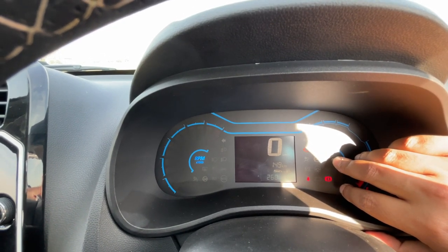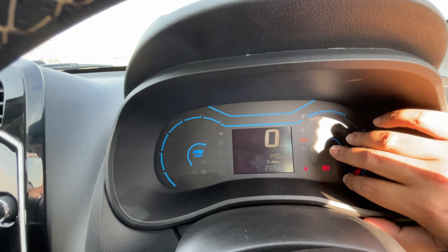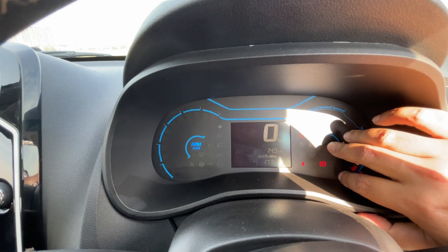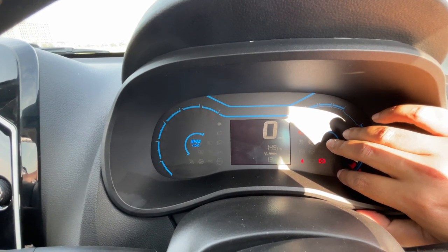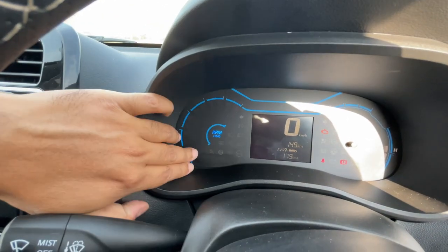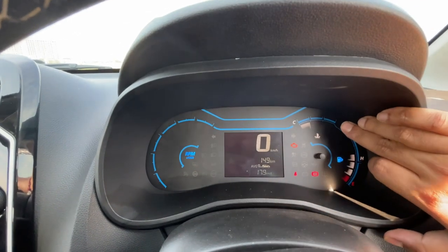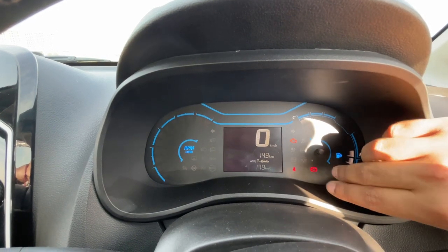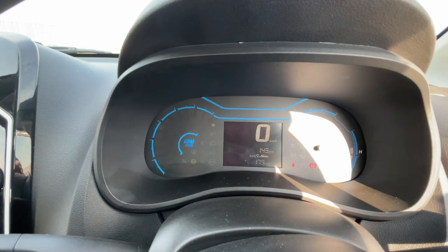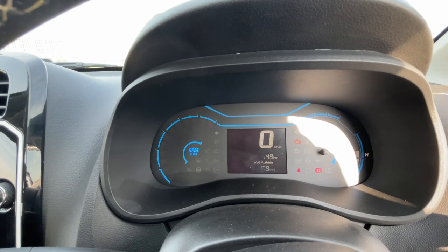This is a feature we use to operate — we have a trip reading of 12km and the average mileage is 10km per litre. We have around 17.9km. This is our RPM, this is our fuel meter, and this is the engine temperature meter. This is the tell-tale light. This screen is a monochromatic screen — it is not a color display, but it is monochromatic, and you can see it very beautifully.